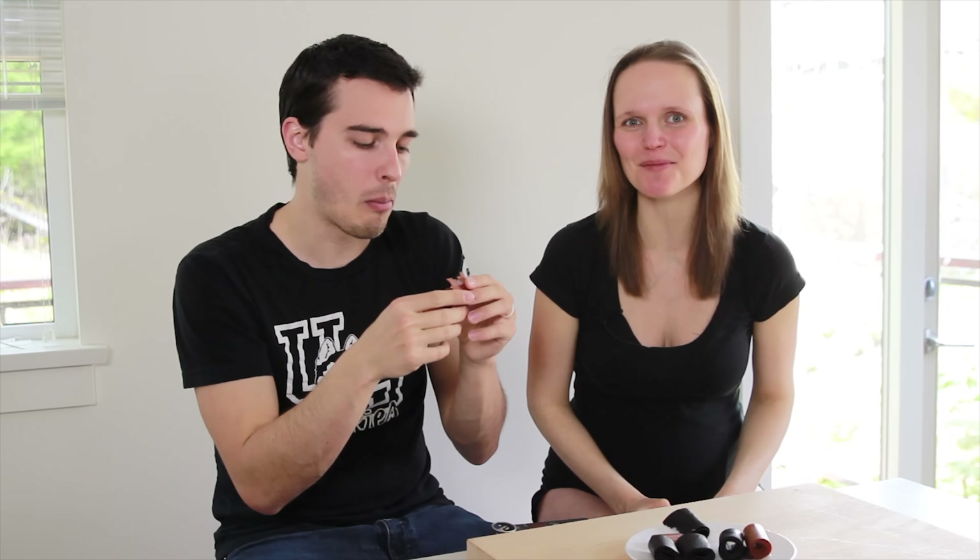So I hope you enjoyed this video. If you did, please give me a thumbs up, comment below, subscribe to my channel. And I'll see you next time.